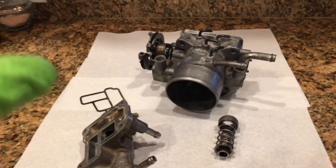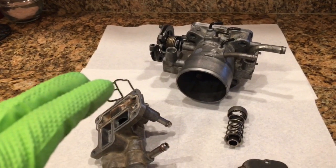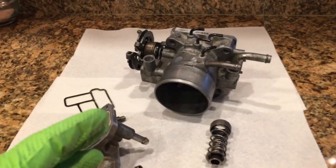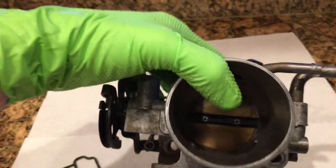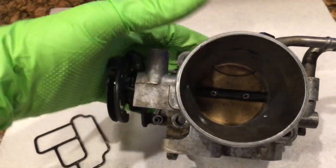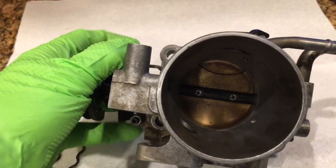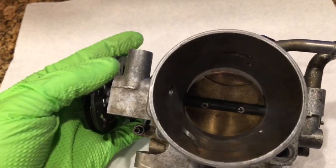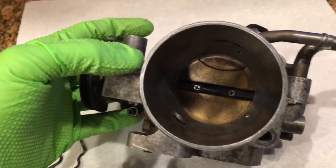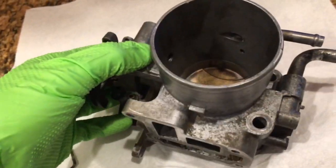If you're having idling problems, it basically means the motor is getting too much air when it shouldn't be getting air. The most important thing to understand about the operation of this throttle body is that the only way the motor can get air is either when you step on the gas and open this throttle plate, or it's got to get air through one of these holes.